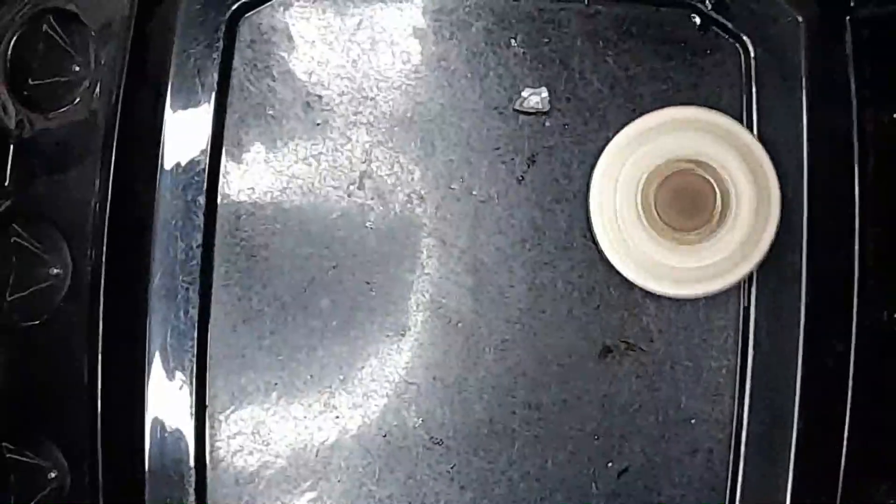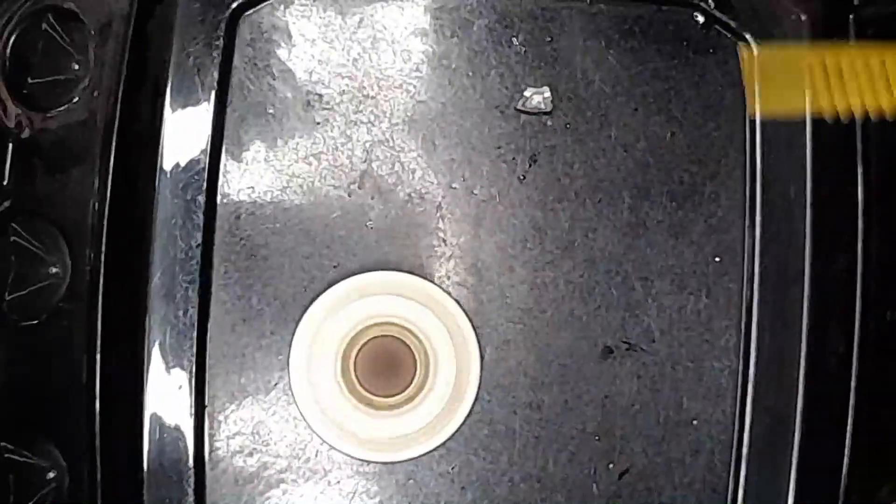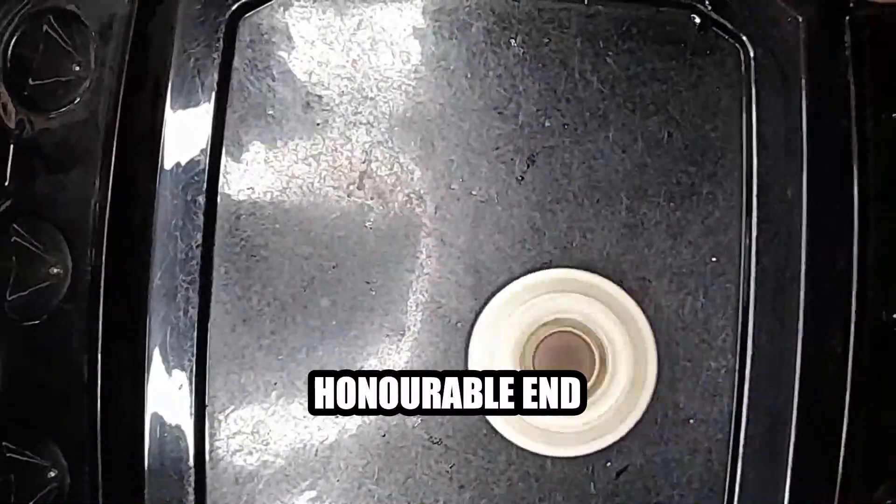I didn't have anything else at the time, so I sacrificed this old retractable ID holder I had. Here's it fighting a metal gen series beyblade — to be fair, it was old and brittle, so it's still an honorable end.